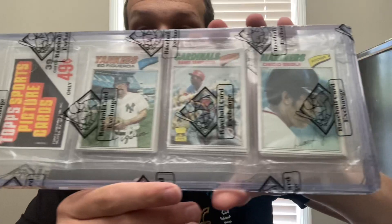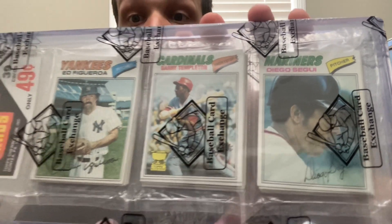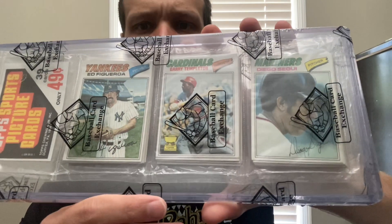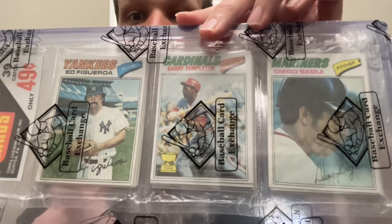It all started at the National. It's been 22 days since my brother and I's first day there — Wednesday July 28th. I was determined to get a vintage rack pack from a year I'd never had before, preferably the oldest rack pack I could afford. At the National I got this beautiful 1977 Topps rack with a Gary Templeton rookie card on top — just an absolutely gorgeous rack pack. I got this from Baseball Card Exchange within two minutes of the show opening. It was the oldest rack pack I could afford without blowing my entire budget on a single rack.